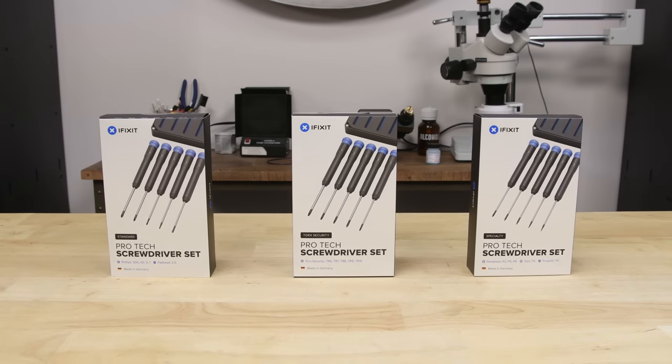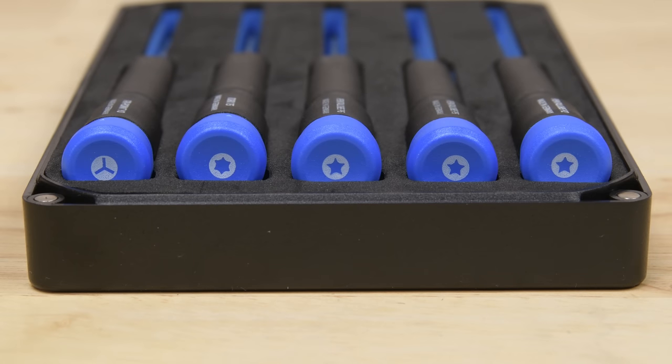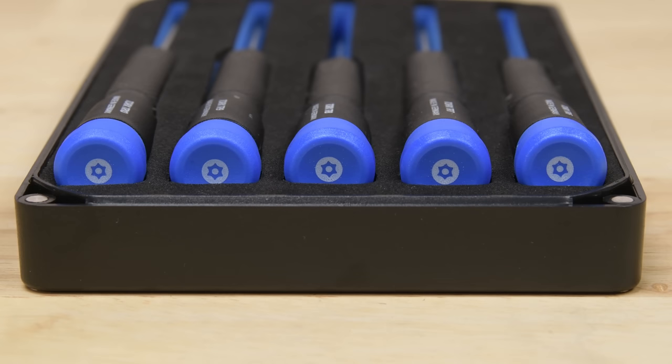Our Pro-Tec screwdrivers come in three different sets. The standard, featuring Phillips and Flathead. The specialty set, which includes Torx, Pentalobe, and TriPoint. And finally, the Torx Security set, which has Torx Security drivers ranging from T6 to T10.